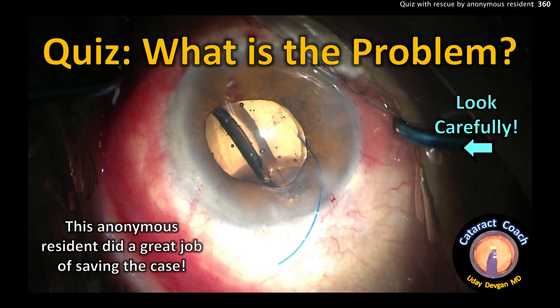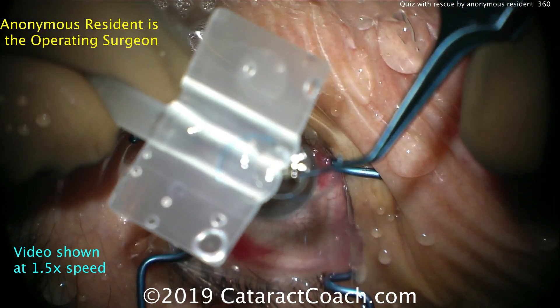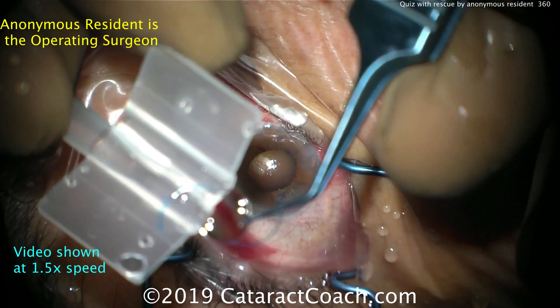CataractCoach.com quiz: what's the problem? Look carefully at this picture. This is an anonymous resident case. The patient has had a capsule rupture, so we're going to plan on putting in a sulcus IOL. There's a three-piece acrylic lens being loaded into the injector.